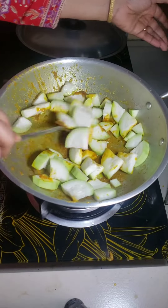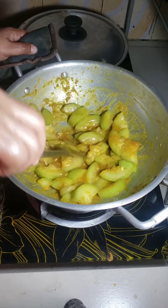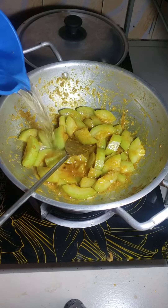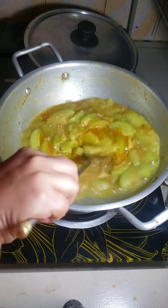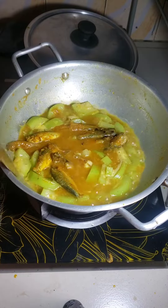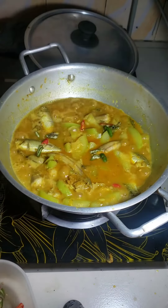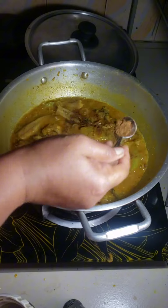I cut all the gourd finely and after simmering, I put some chili and add roasted cumin powder.